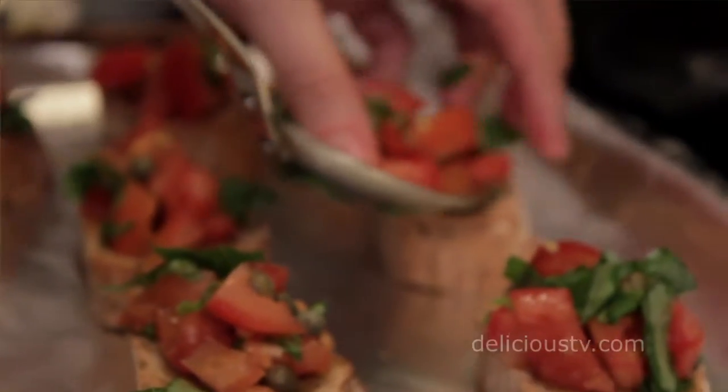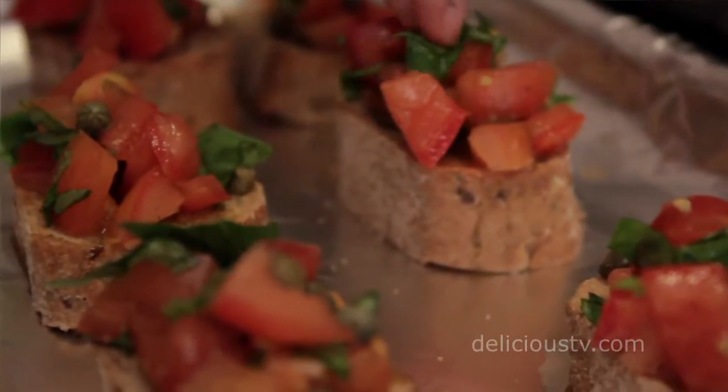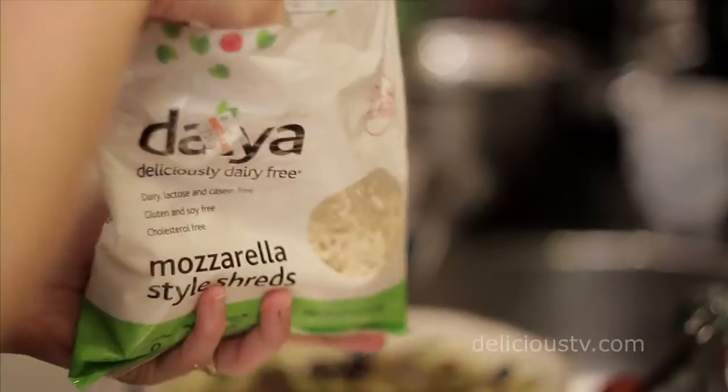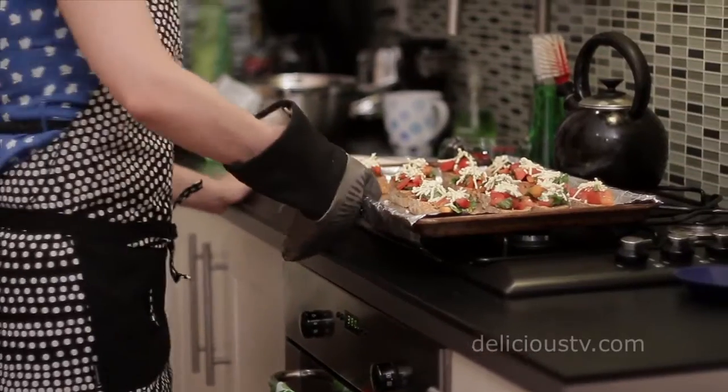Mix all of those together in a bowl. Put one serving spoon of your tomato basil caper mix on top of each crostini, then take a pinch of Daiya mozzarella vegan cheese and sprinkle that over the top. Put them in the oven and let them bake for about 10 minutes tops.